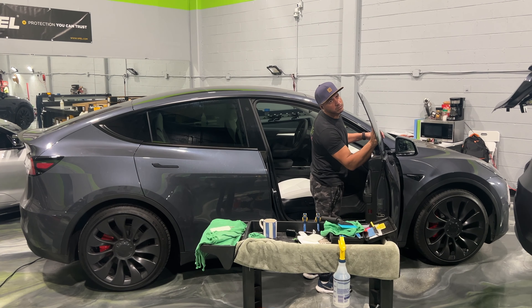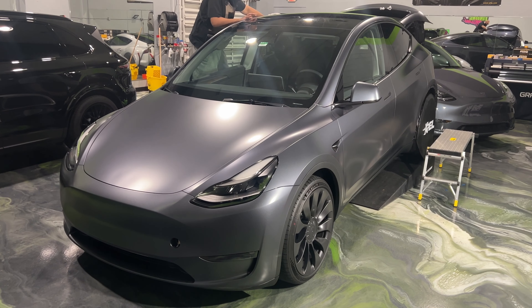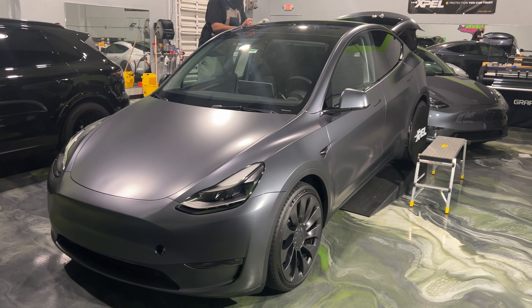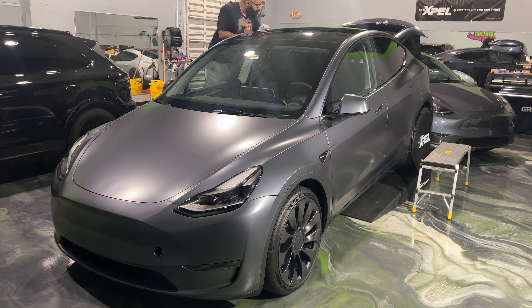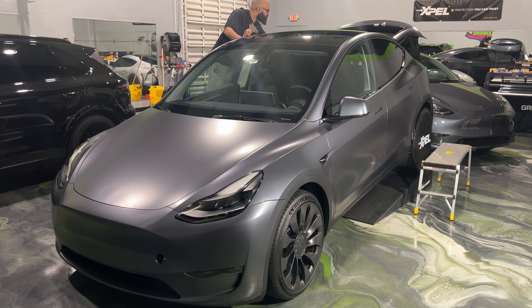Another 2023 Tesla Model Y — this customer opted to do a full stealth PPF protection wrap, converting it from a gloss finish to a matte finish to give a change of look and protection at the same time. He's also going to be getting his two front doors tinted with XR Black 35%.